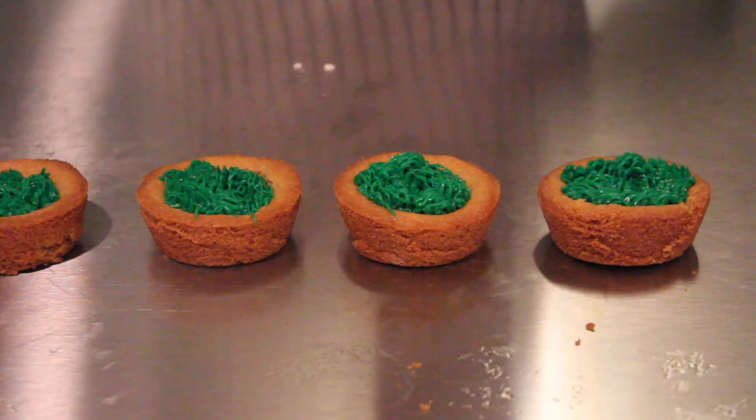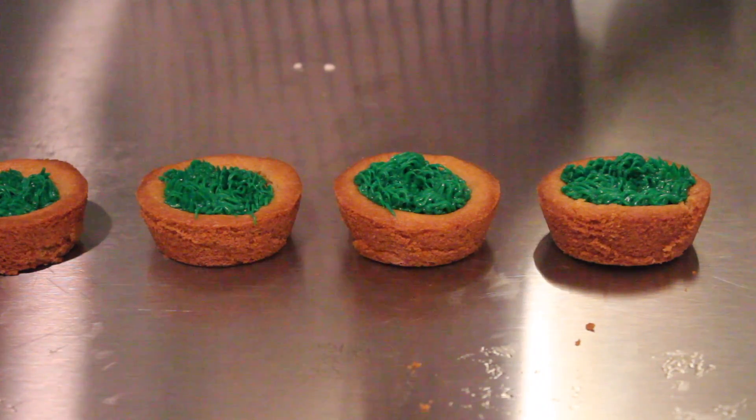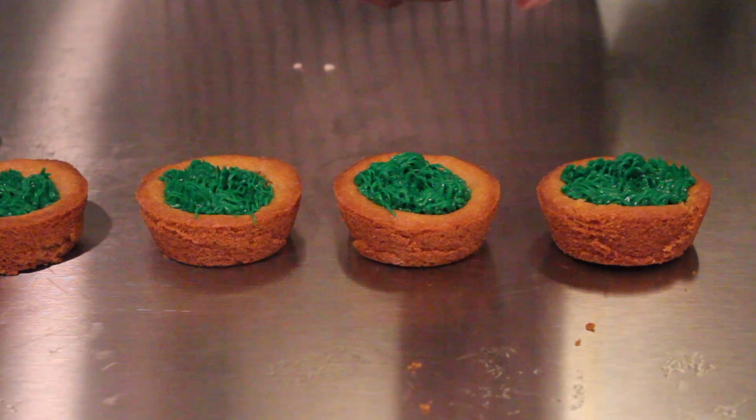Once I finished with that, I added these cute little flower sprinkles I got from Michael's and I'm just going to put those on my grass too.